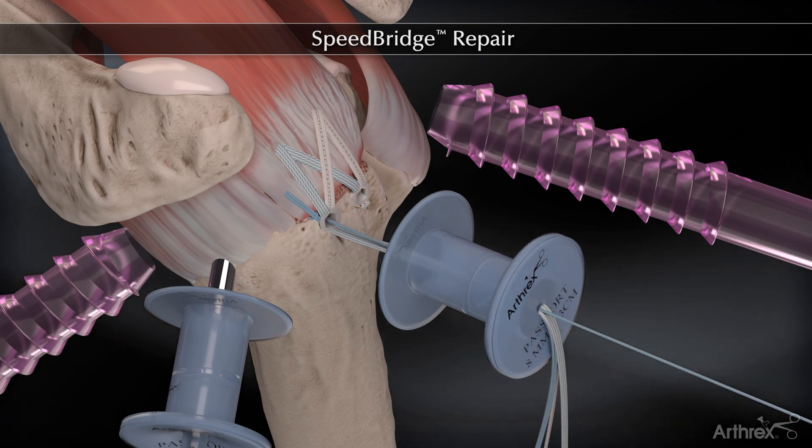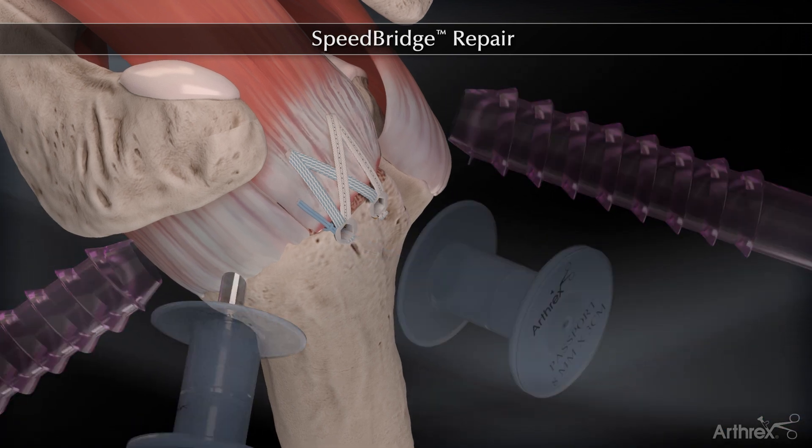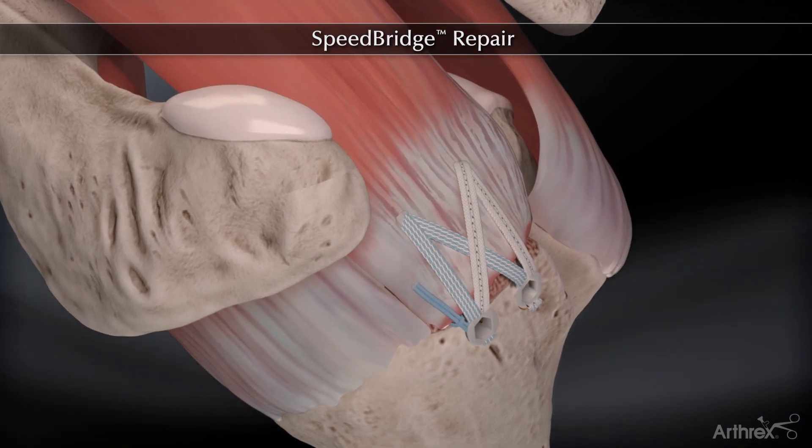This completes the totally knotless Speedbridge repair, which enhances footprint compression to maximize tendon to bone contact.